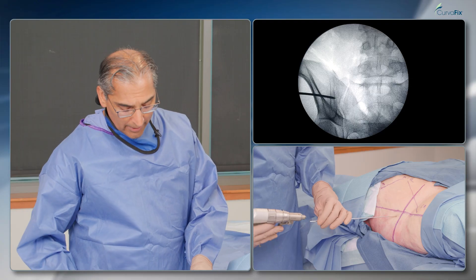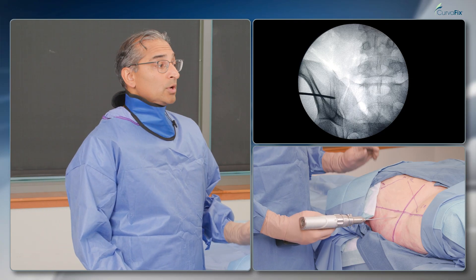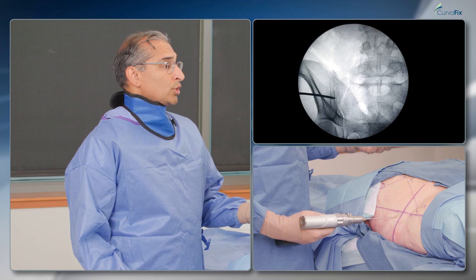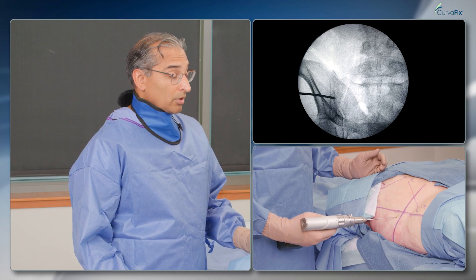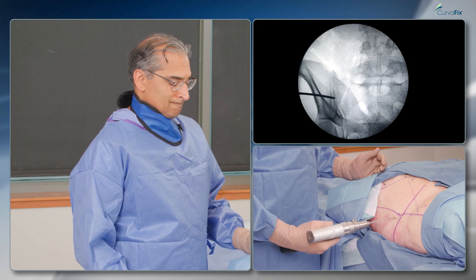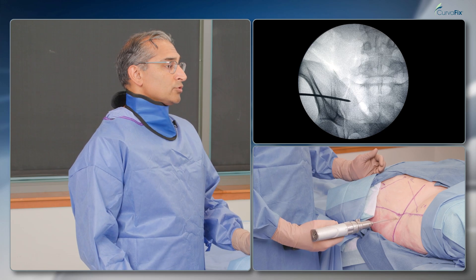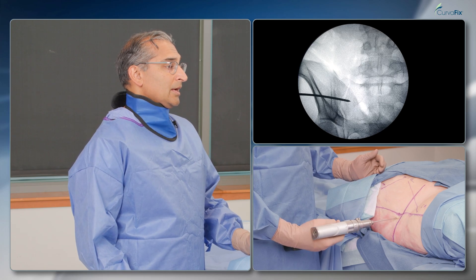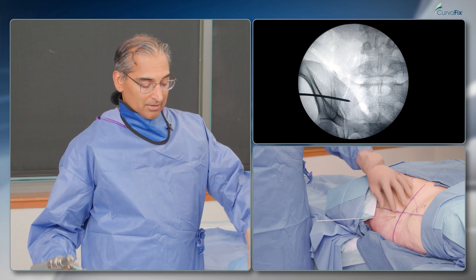It's a downtrending wire. Not ideal if I was doing a sacral transiliac screw utilizing traditional fixation, but with the CurvaFix, a downtrending wire is not a big deal because I can easily navigate around the tunnel. Good hard bone here, so it'll be a good use of our drill tip wire. That's heading right to the tunnel, and even with the CurvaFix, that makes me a little anxious, so I'm going to redirect that.